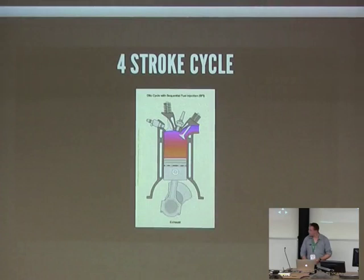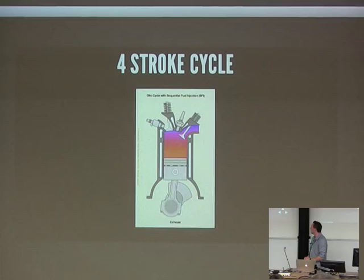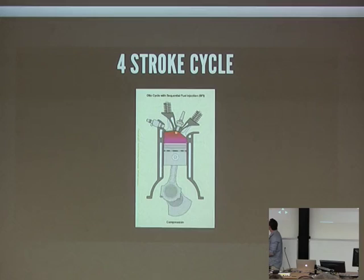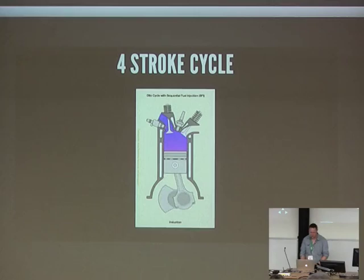Anyone who's ever worked with engines will have probably seen a diagram like this — essentially running through the four cycles or four strokes of an engine. We take fuel in, the fuel is compressed, it's then ignited, and then we have an exhaust stroke to get the gases out. There's a fuel injector on the left and a spark plug in the centre. At various stages of the cycle you can see both of those going off — it's the control of those which I'm going to be talking about today, and that's what we want to handle with an engine management system.